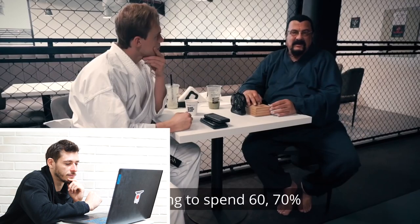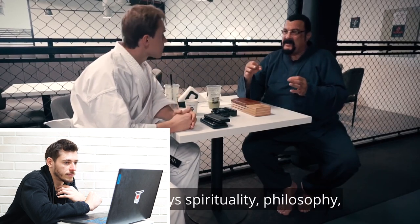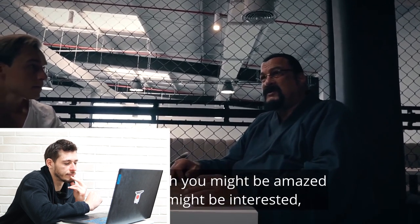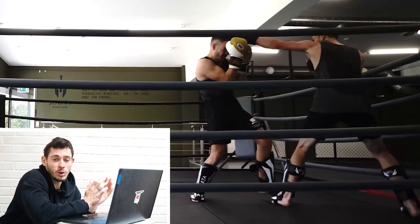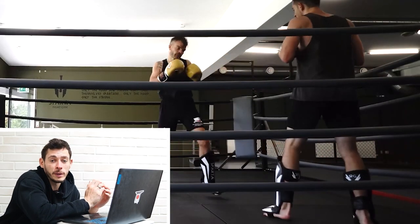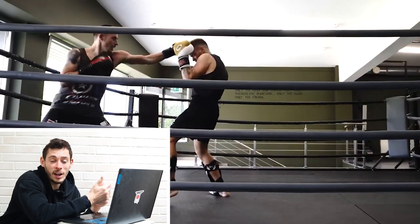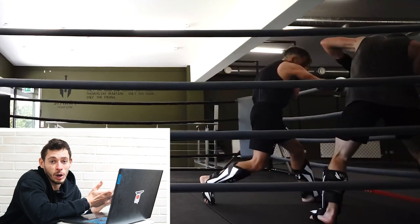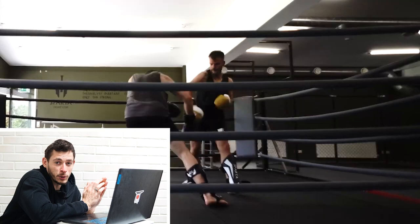Steven Seagal says he's trying to spend 60 to 70 percent of the time giving spirituality and philosophy because technique — even though you might be amazed by it — is not the most important thing. In a way I can't agree with that: there's only so much you need to learn about fighting to beat an untrained attacker, and you can become superior pretty quickly. The real takeaway is the philosophy, the mentality, becoming a more disciplined and better person. Unfortunately, not all martial arts coaches are able to achieve that with their students, but personally I think personal development should be a big part of training martial arts.